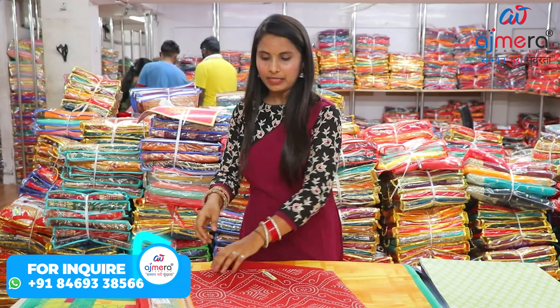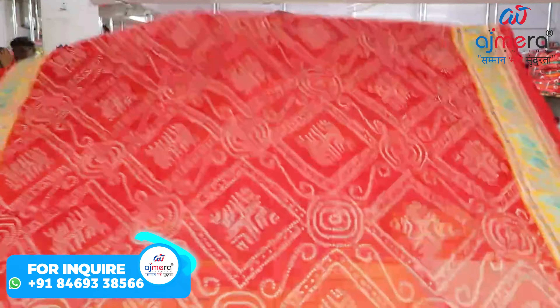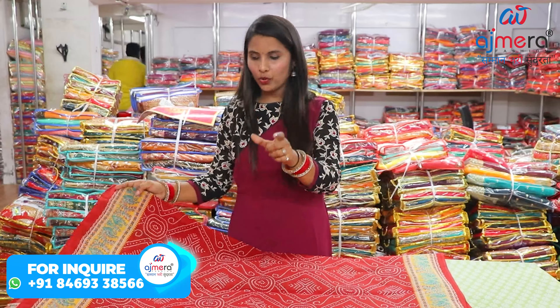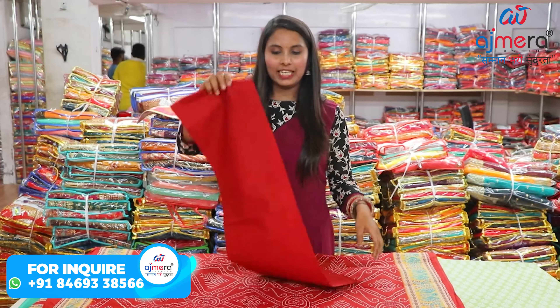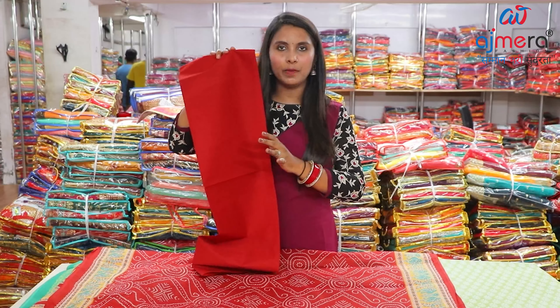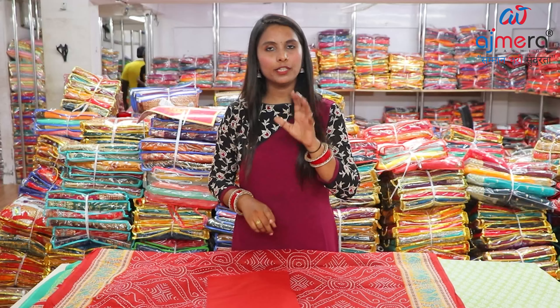So if you like the collection, you can see how many colors and how many designs are available and get the rates on WhatsApp. If I talk about the next variety, you can see a beautiful pattern here. If you talk about the border, a small border has been used. If you talk about the blouse, this is a running color combination but with a plain blouse. And where the highlight is placed, it is in the pallu — a very beautiful concept.